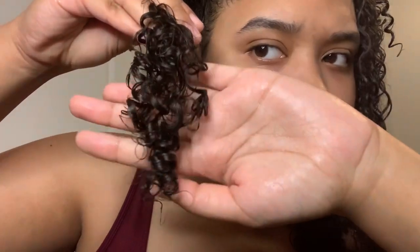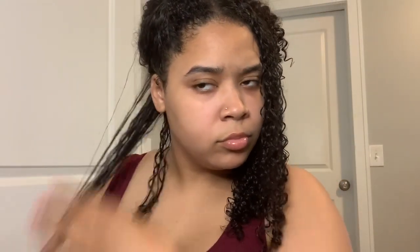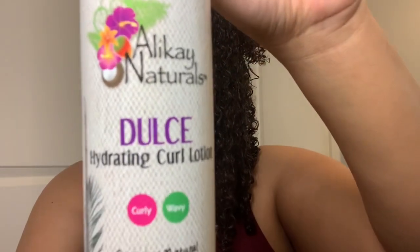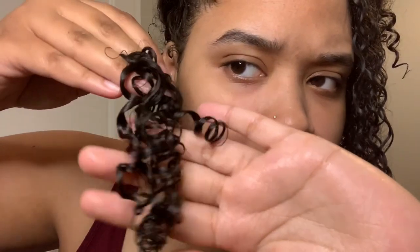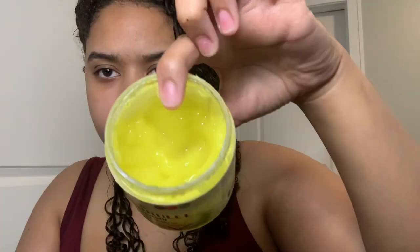After applying the leave-in conditioner to the section, I go in with my Tangle Teezer detangling brush and detangle the section. This is what it's looking like with just the leave-in applied — I really like how it looks. I now go in with the Dulce hydrating curl lotion, which is recommended for wavy and curly hair types.